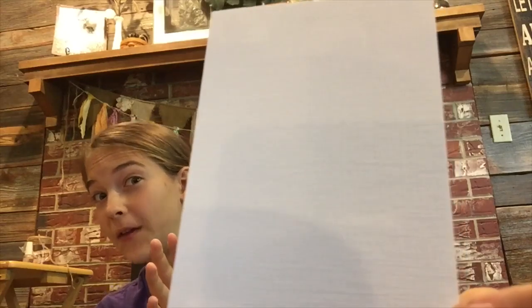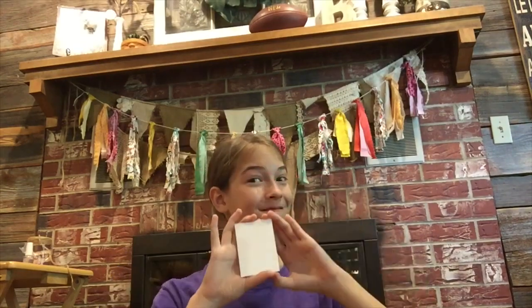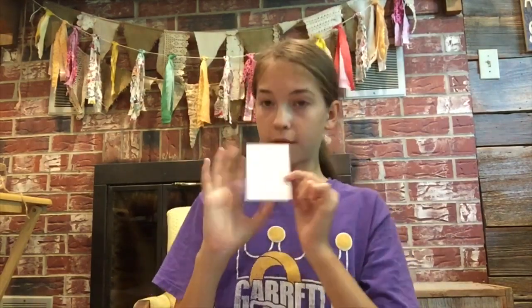Guys, I just got the biggest canvas. It's actually really small. Today we're going to be following a Bob Ross tutorial on this tiny little rectangle of canvas paper.